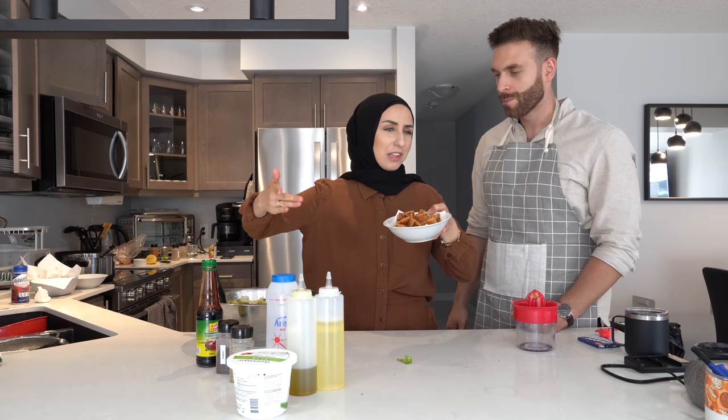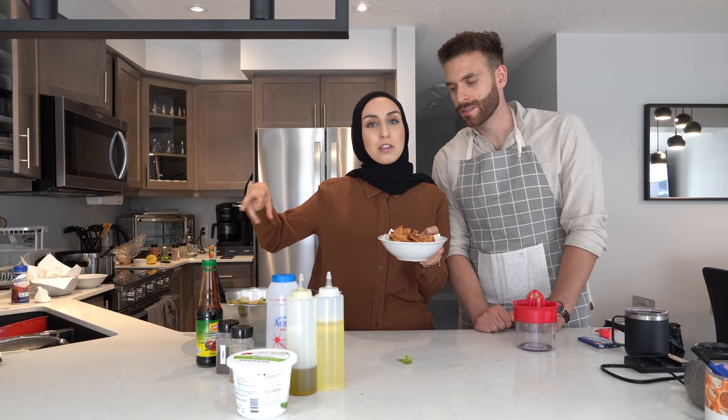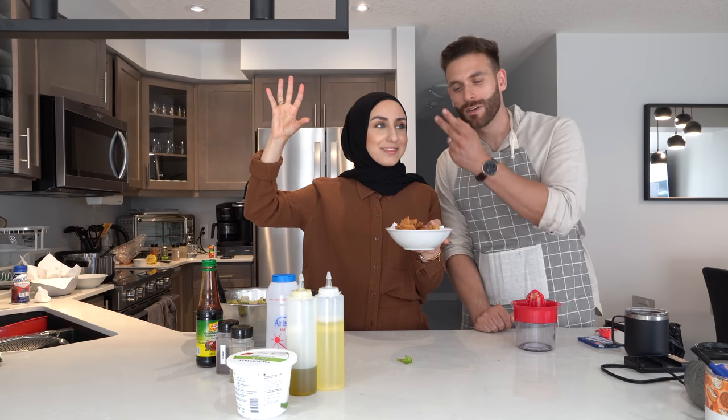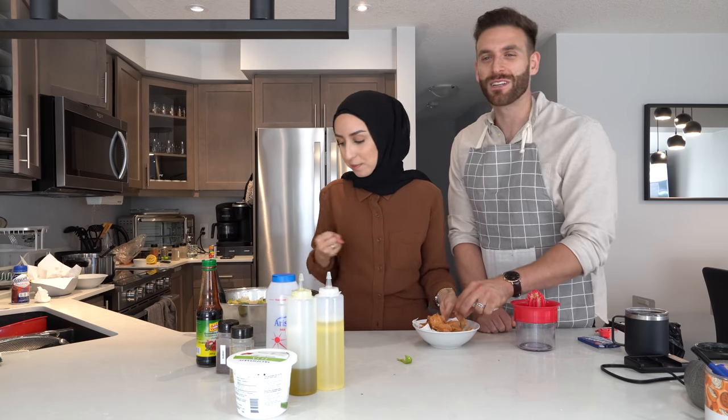We take one pita bread — khubzi — cut it up into squares and deep fry it the same way as the cauliflower. Once they're golden brown, drain them on a tissue and sprinkle on top of the salad with some feta. There are healthier options — you can bake the pita instead. It's still fattoush without the pita chips but the chips add a nice crunch. If you try this recipe, please send us an Instagram photo or DM to motivate us to do more cooking videos!